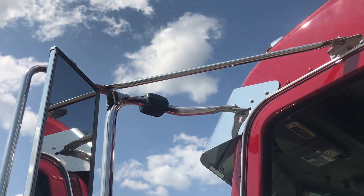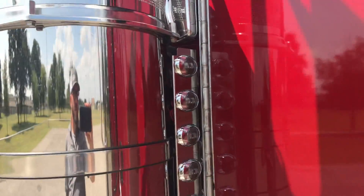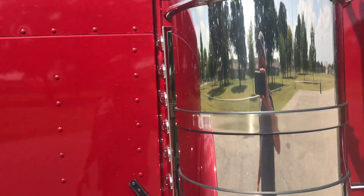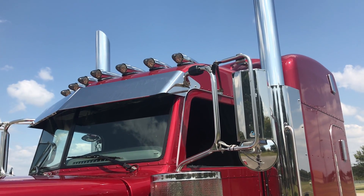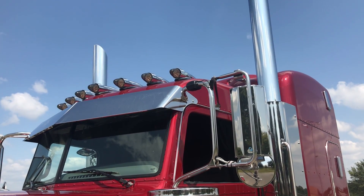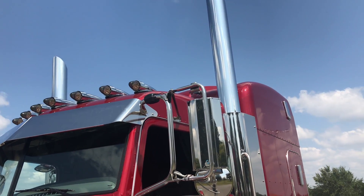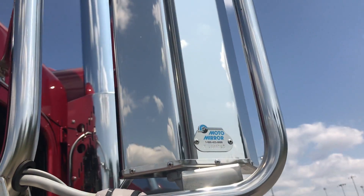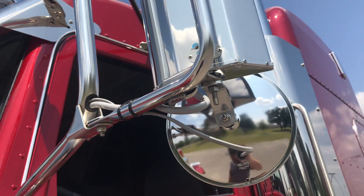Seven inch miter cut exhaust. Nice blind mount drop visor, 15 inch air cleaners, smoked lenses front and rear. Seven roof lights — replaced them all with clear LED lights and then smoked all the lenses to make everything match. Moto mirrors, polished, power heated — spots are heated also.